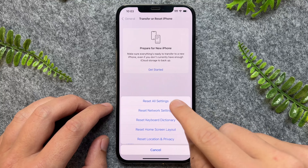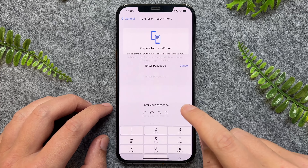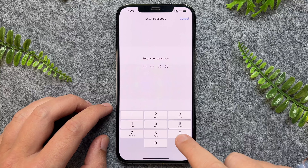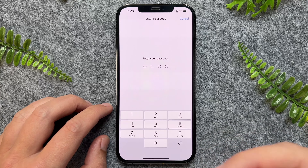From here we have a few different options — we want to go and tap on Reset Network Settings, and then I'll have to go and put in my PIN code to confirm those changes, and then it will reset those network settings.